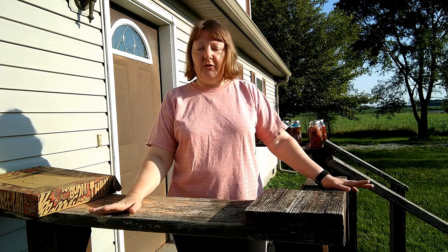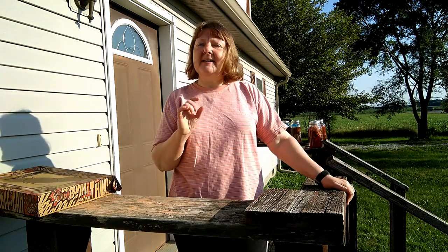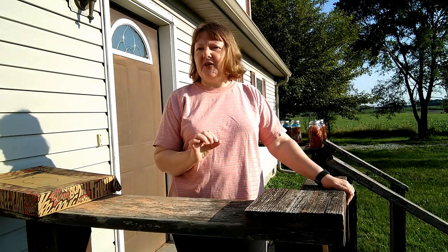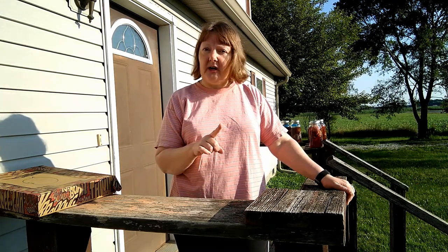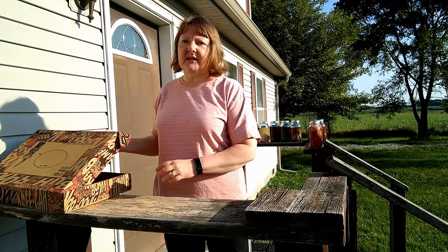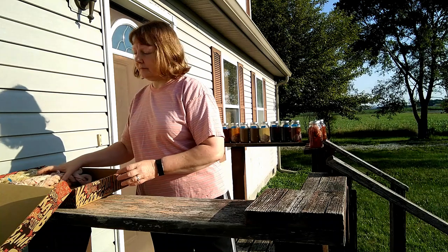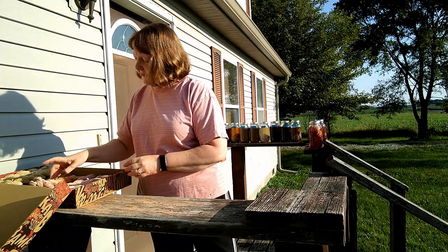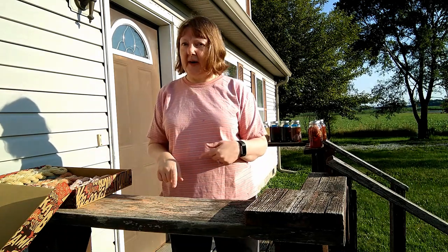One of them I know is a dyed wood. Three of them I don't know are dyed woods, but I do have some theories that I can't wait to see how they translate into the stovetop part of it. So let's go ahead and get started. I'm going to do this a little differently than I did last time, so let's start with this one.